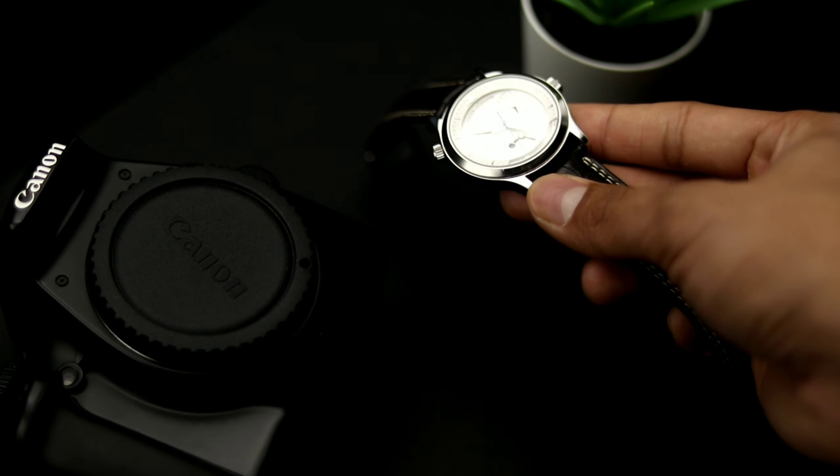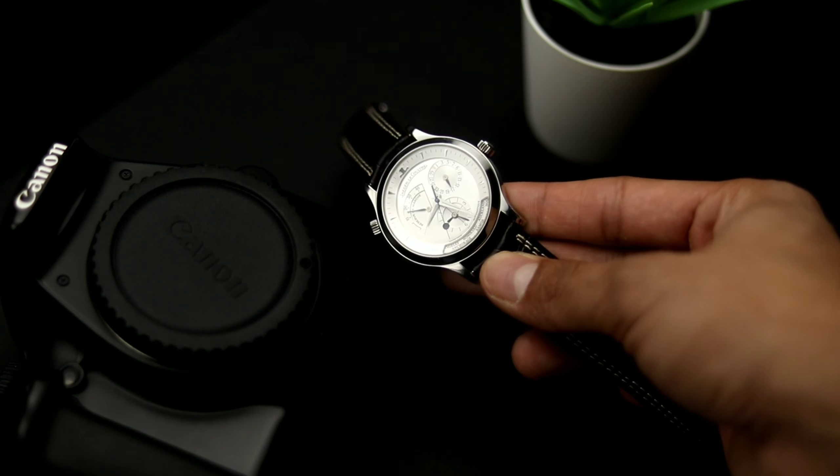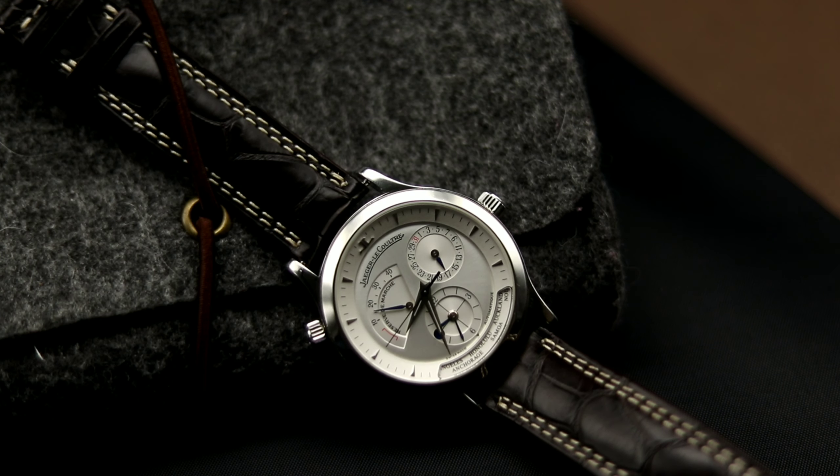I already have a full review of this watch, but let me give you guys a gist. This watch is a world timer with the Calibre 929. The Calibre 929 is the same as their watches with only power reserve, but with an added world timer. The watch is extremely easy to set as long as you have a reference time — you can set it very easily to operate from the 11 o'clock position.